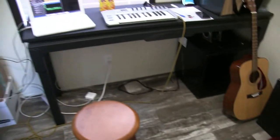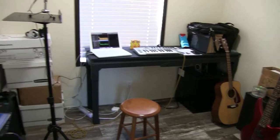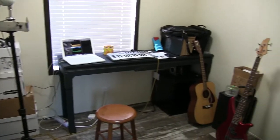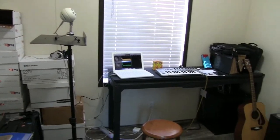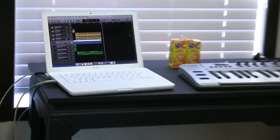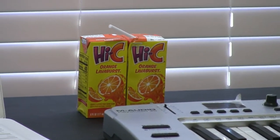Yeah, so this is pretty much it — this is where I work now and make all my songs that you do or do not listen to depending on your mood. I gotta get back to the real important things real quick though — drinking that juice box.